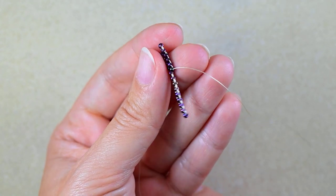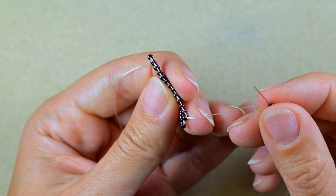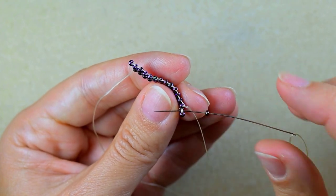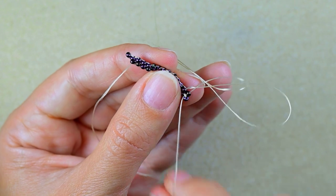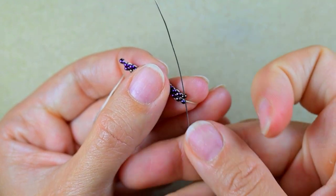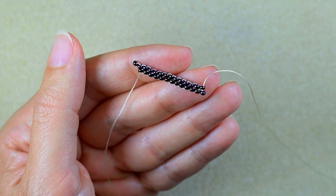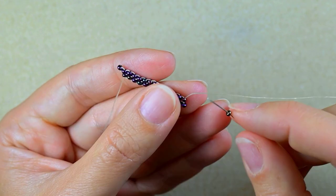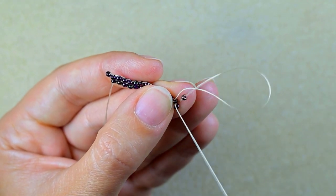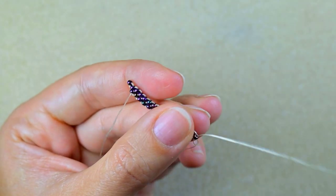I continue adding beads at each thread bridge. When I reach the last thread bridge I add the last bead there. Then I use that same last thread bridge one more time, adding another bead and going backwards through it.